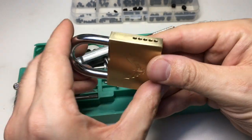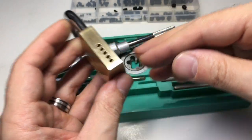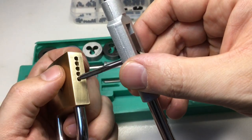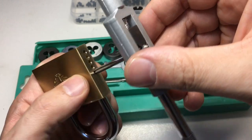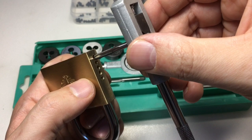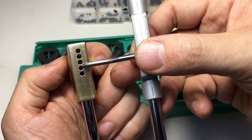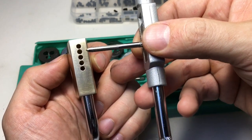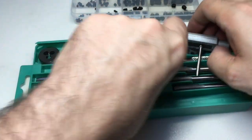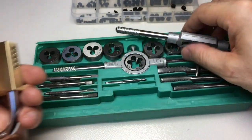Then you'll be able to tap a thread into this padlock that I've been using a drill table and bench drill press on to drill out the chambers. I need to be very careful to thread these chambers. You can see there's very little room to maneuver between them, and it's likely I'll break through the side walls of the brass — but that isn't a big problem. M3 is way too small; it'll just go straight through, so we have to use M4.